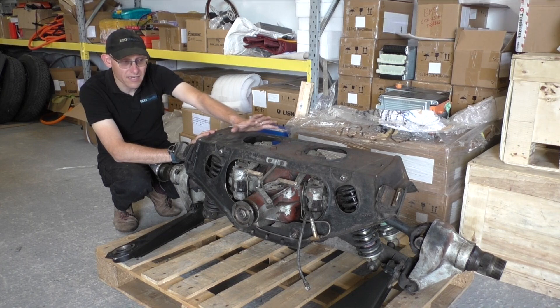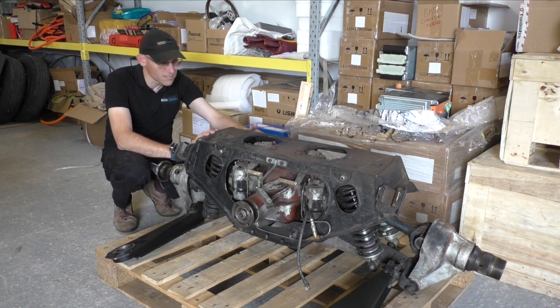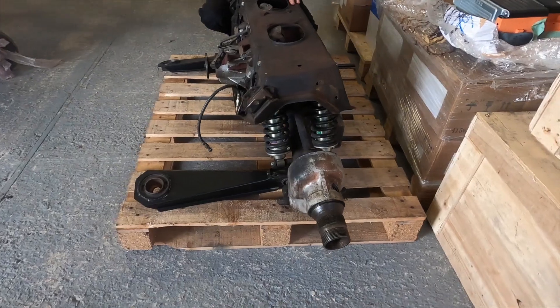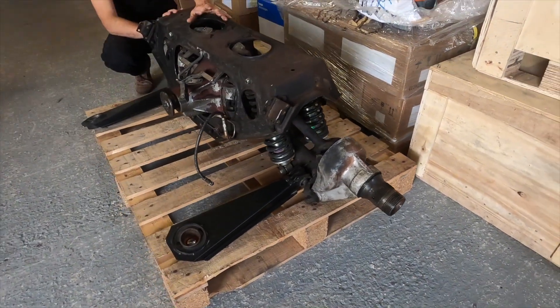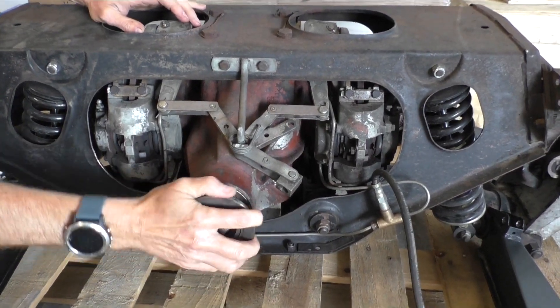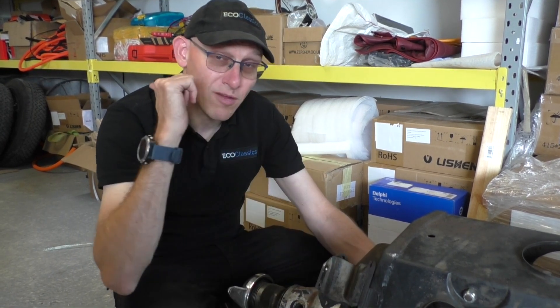It's got a limited slip diff in there and a 3.31 axle, so it's perfect for what we want. It's in good condition — looks a bit grubby, but actually it's pretty good. The only things we're going to change are the wheel bearings, because they're a bit gone, and the mounts, which are cracking a little bit. We'll put new stiff mounts on and then it's ready to go back in the car.